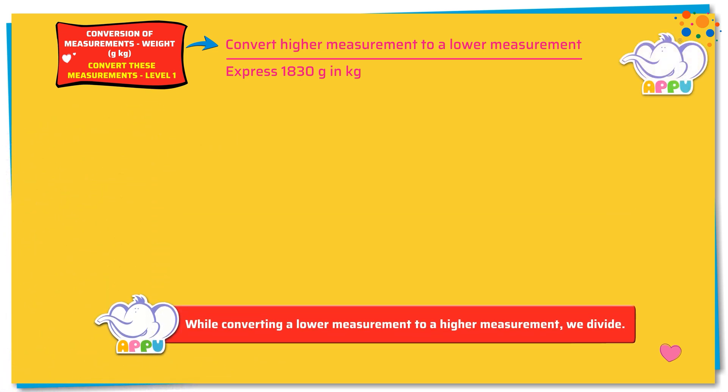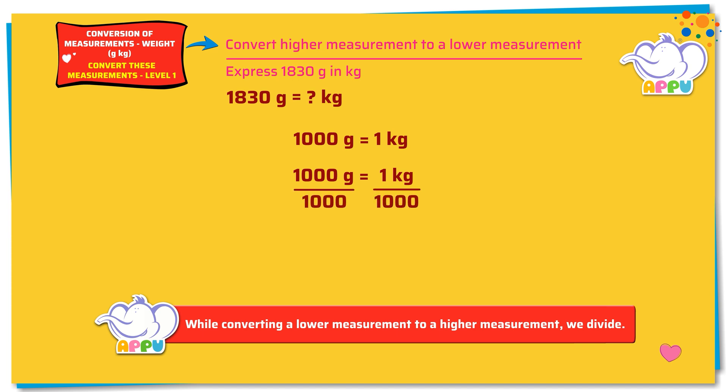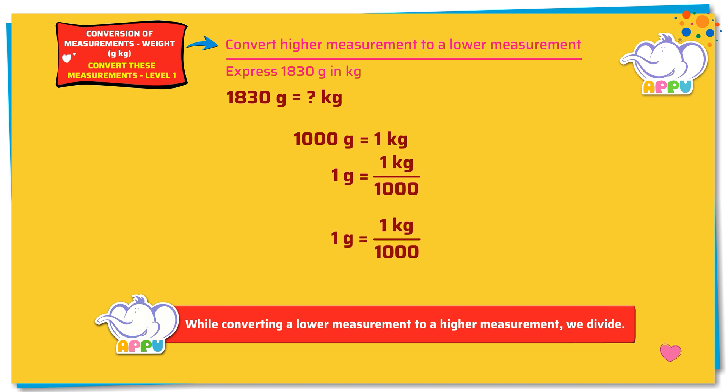Here we need to find how much is 1830 grams in kilograms. We know that 1000 grams equals 1 kilogram. Dividing both sides by 1000, we get 1000 grams divided by 1000 equals 1 kilogram divided by 1000. 1000 divides 1000 once, giving us 1 gram equals 1 kilogram divided by 1000.